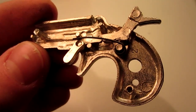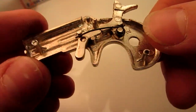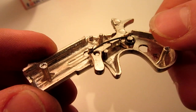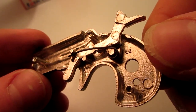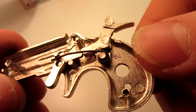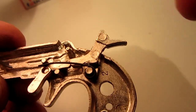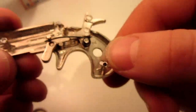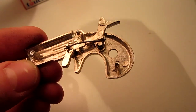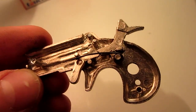If by some slim chance you do actually have the exact same gun as me, you will realize when you take it apart that the pieces fly everywhere. This took me about half an hour to reassemble, but this is the correct positioning of the hammer, trigger, and there's a little black spring you can see right there. They just sit all nice and pretty. Then you go ahead and put the other half of the casing on. Let's do some shooting tests.